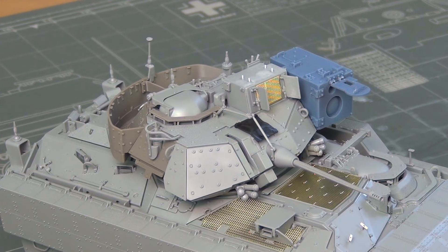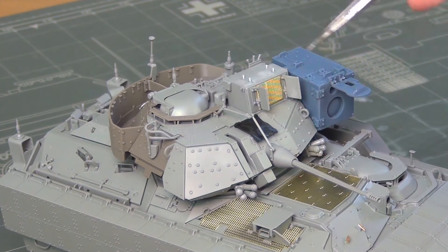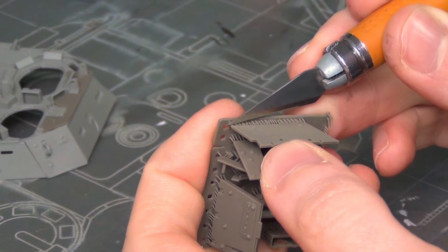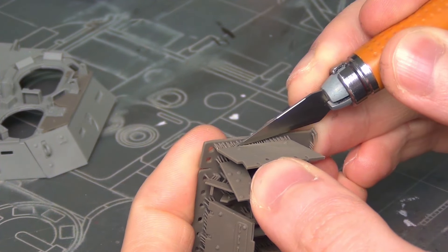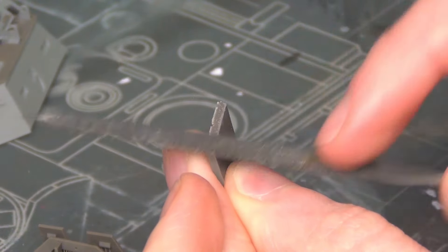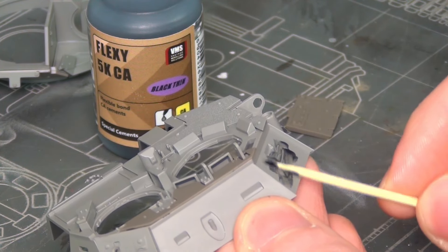Next up you'll build the hull, which is molded as one large assembly onto which you assemble small sub-assemblies — usually little panels with anti-slip and a few details. Most details that can be molded on without sacrificing detail are, and the only parts they have you add separately are ones that would end up mushy otherwise. This contributes to the relatively quick build — it's not complicated at all.